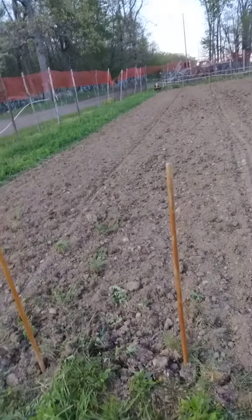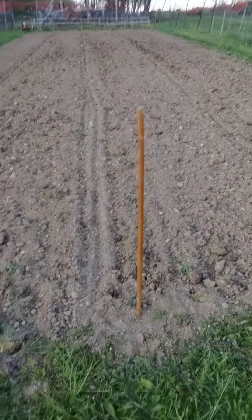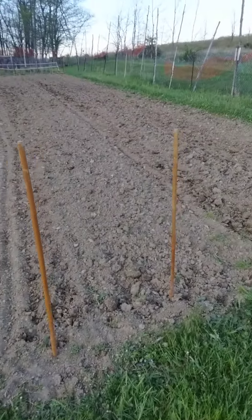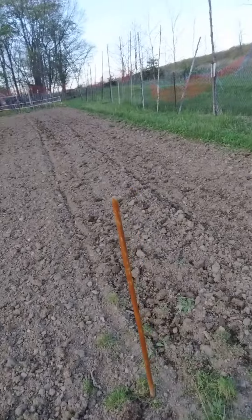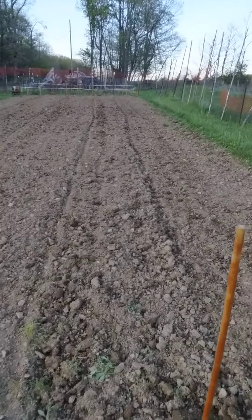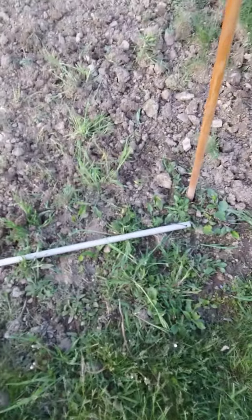Brussels sprouts in that row, two rows of tomatoes, and I've got three or four rows I don't really know what I'm gonna put in. But I want to show you this — there's an idiot stick, that's what pop called it.